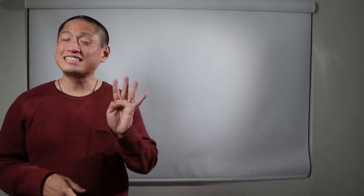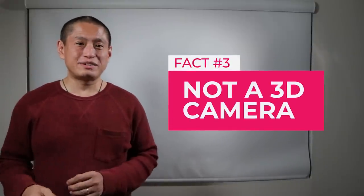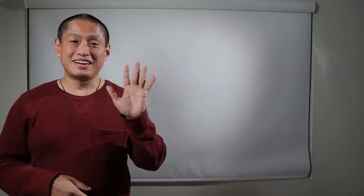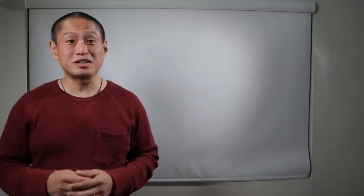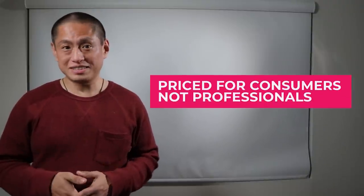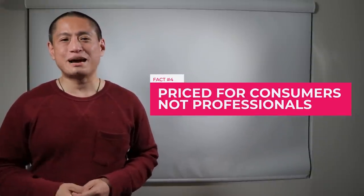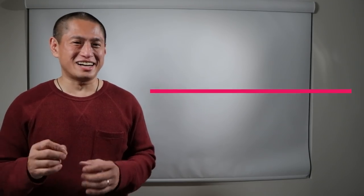Number four: this camera is not a 3D camera. I know a lot of you have been waiting for the 3D mod for the Insta360 ONE R — this is not it. Number five: this camera is targeted toward consumers, not professionals, and is priced accordingly. But professionals will love this camera for really unique shots.